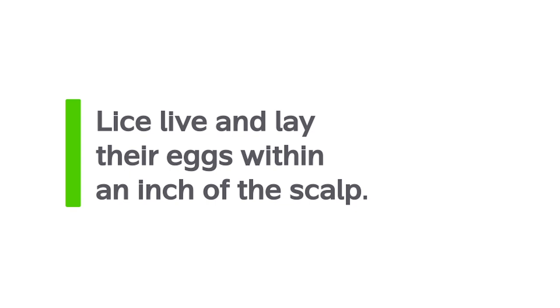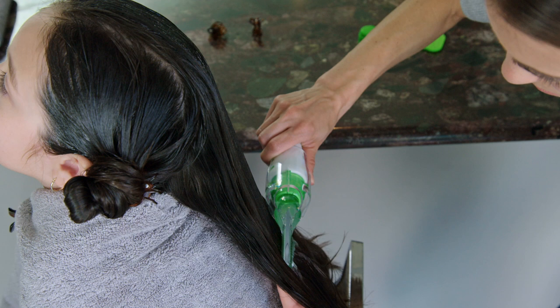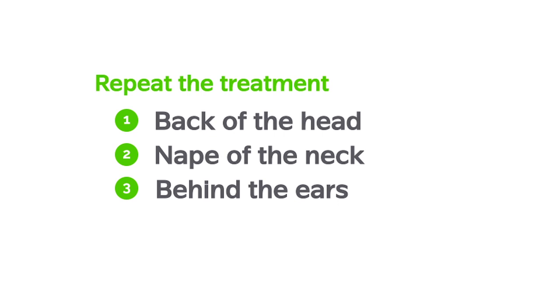Be sure to comb away from the face. Continue moving from section to section, applying the liquid gel. You should use half of the bottle in this treatment, saving the other half for the second treatment, which will occur in 10 days. Lice tend to prefer areas at the back of the head, nape of the neck, and behind the ears, so make sure you give these areas special attention. Clip the top layer of hair, making the bottom layer accessible, and apply the treatment just as before.